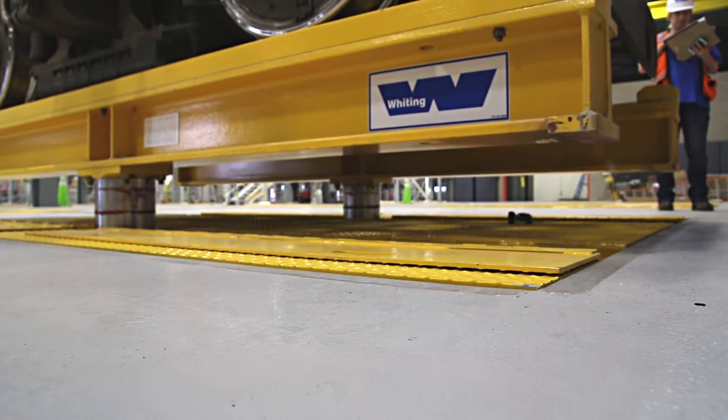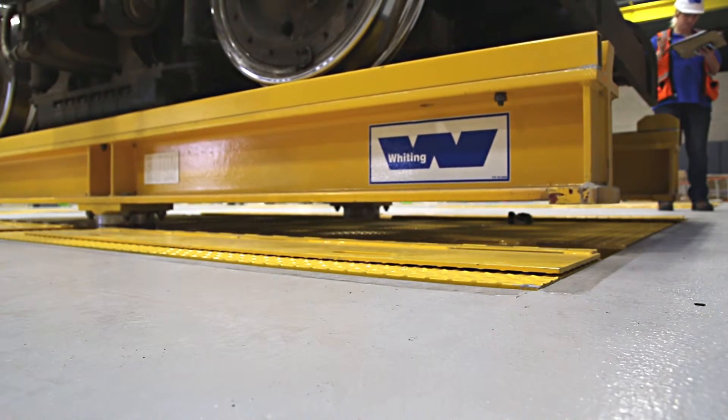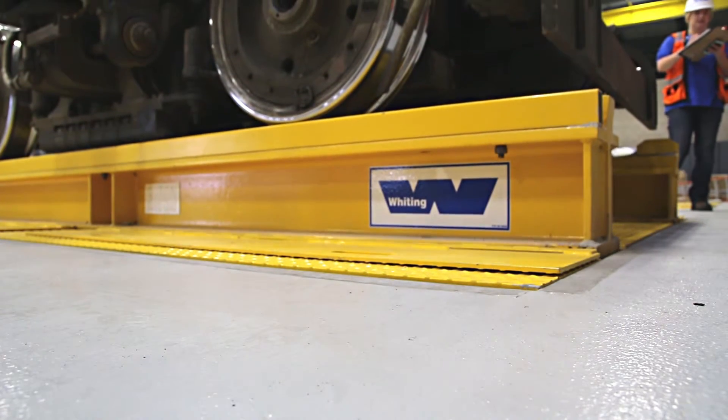With minimal needed routine maintenance, Whiting truck repair hoists are known for their long-term reliability, open design, for easy truck servicing and safety in maintenance shops across North America.